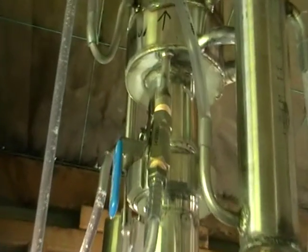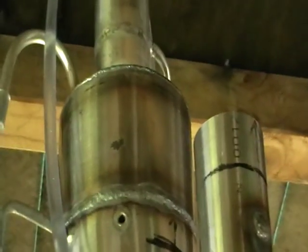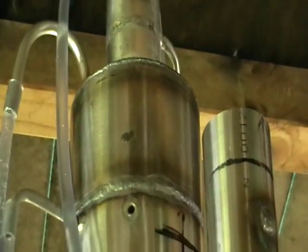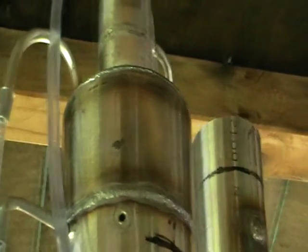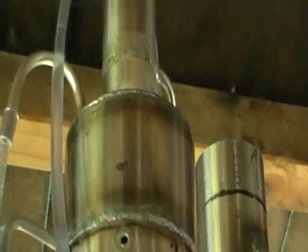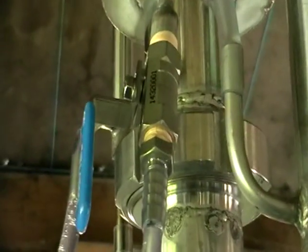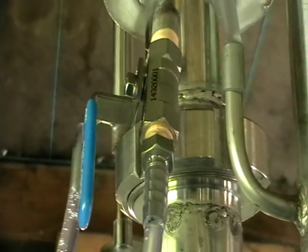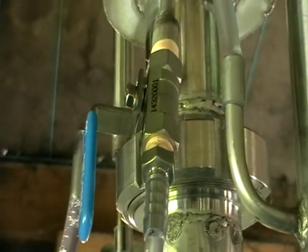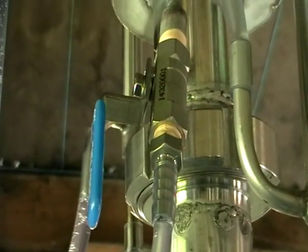The next control is the water control. It actually controls the water flow at the top of the column. This water control controls the amount of heads to be cut from the main amount of spirits produced. If you close it down, you're going to increase the amount of heads removed from the spirit, so you have to balance it to find the correct ratio.